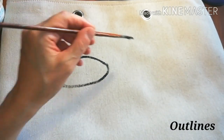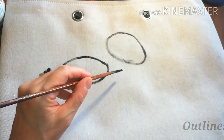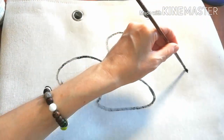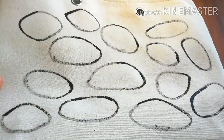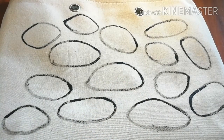Create the outlines of some large sea pebbles — that is random oval shapes. Perfect.